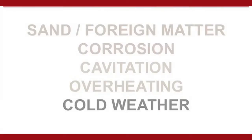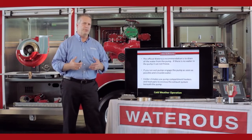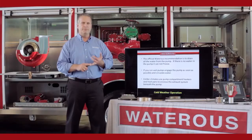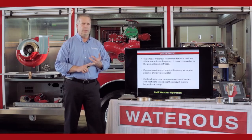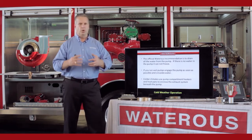Cold weather operation. The official recommendation from waterists is: if the pump is going to be exposed to freezing conditions, you drain the pump. If there's no water in the pump, it can't freeze. If you are going to run a wet pump, you need to get the pump engaged as soon as possible once you get to the fire scene to get water moving. Typically, depending on how cold it is, moving water will not freeze.